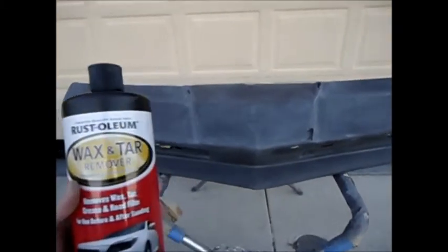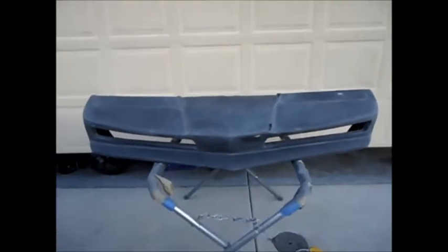One more thing right before I prime it — I'm going to do a wax and tar remover one more time to get it nice and clean. Then we're going to put it in the booth and prime it.